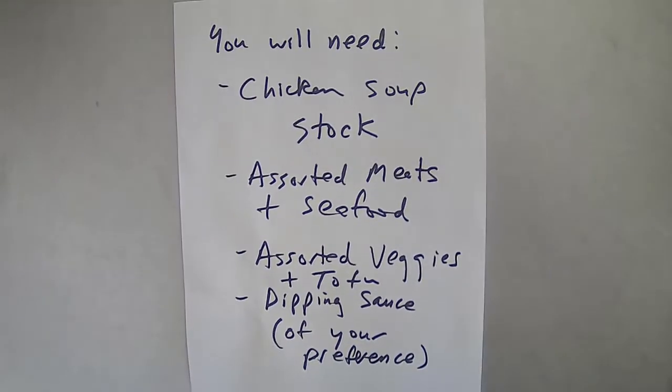You will need chicken soup stock, assorted meats and seafood, assorted veggies and tofu, and a dipping sauce of your preference.